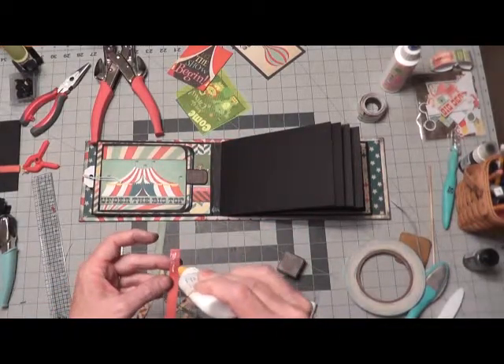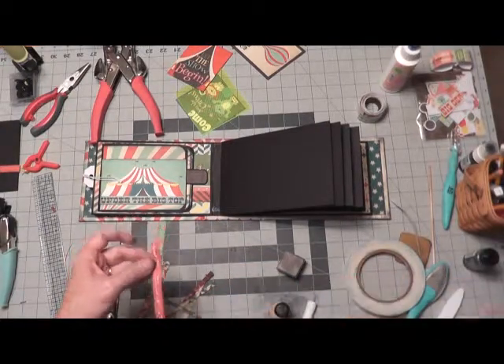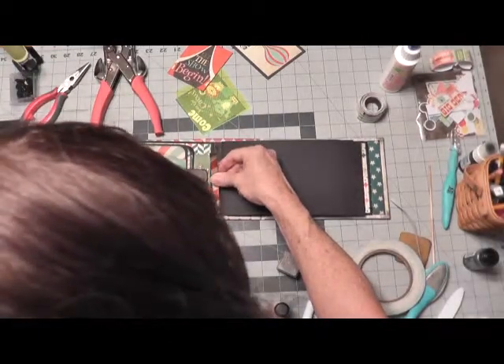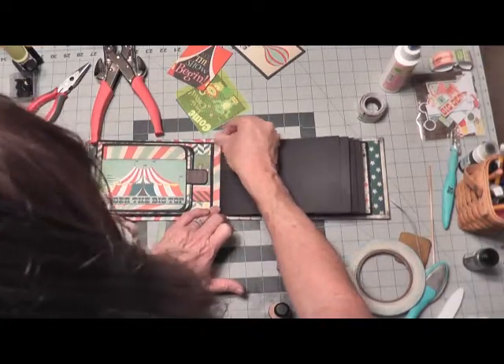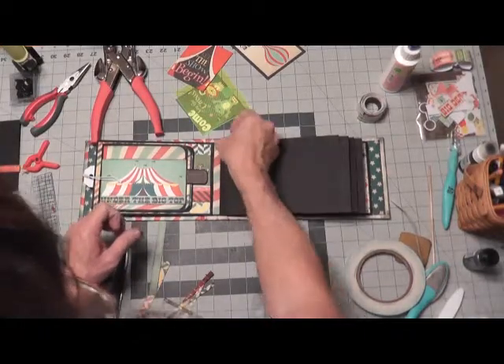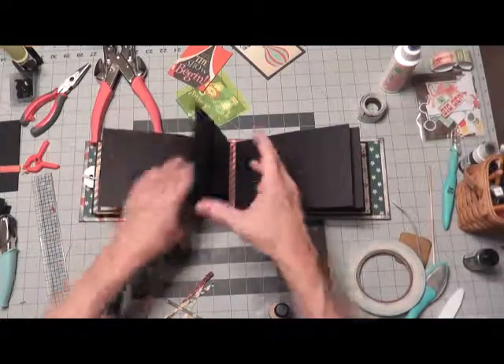You might could use washi tape. It might be a little bit wide and that might be a little hard to trim down, but you could try. I would suggest that you add a bit of glue with it because sometimes it just will not stay stuck real well. So in a book where you're going to be turning pages, I would say that you need to put some glue down for it.